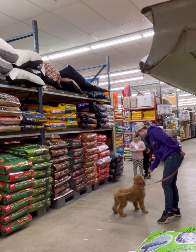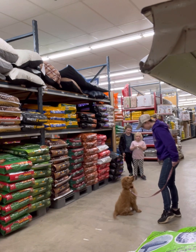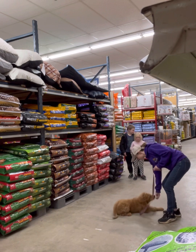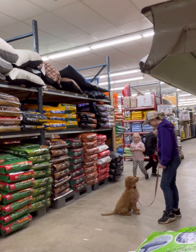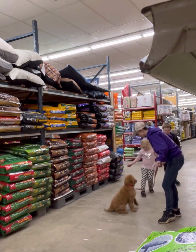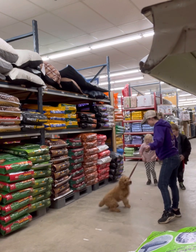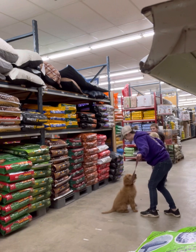Hey guys, welcome to another training video breakdown. This is Arrow at Norby's. We are doing a session to work on a down stay, and in the background you'll see we got some very excited kids. I'm very proud of how Arrow handled everything in spite of the high distraction. He's still a puppy, so I have to give him a lot of credit for how much he handled today.